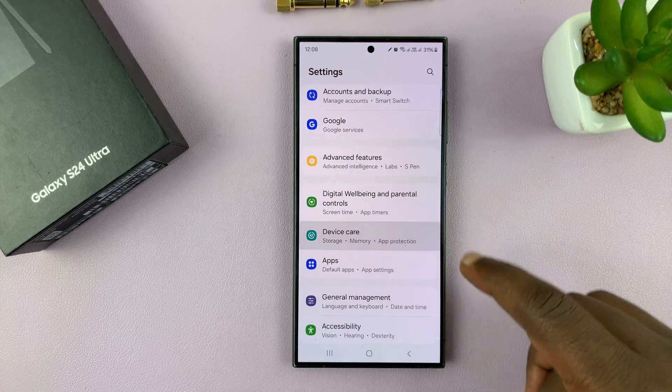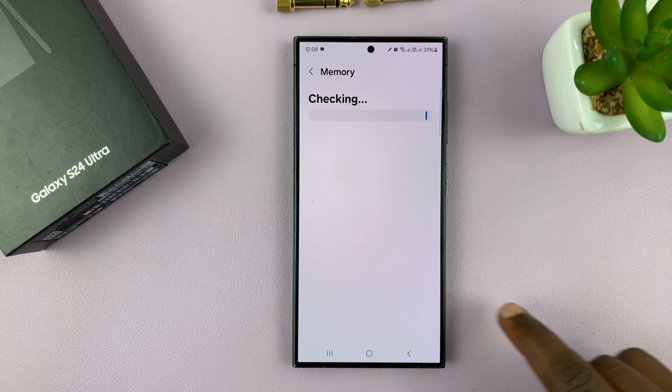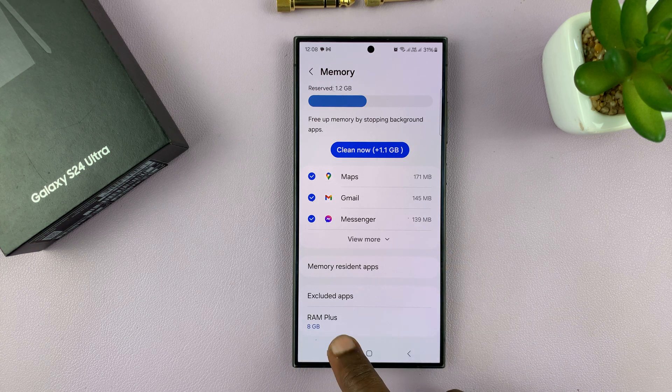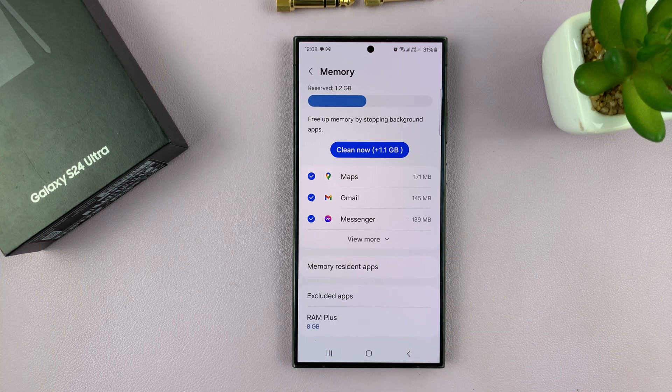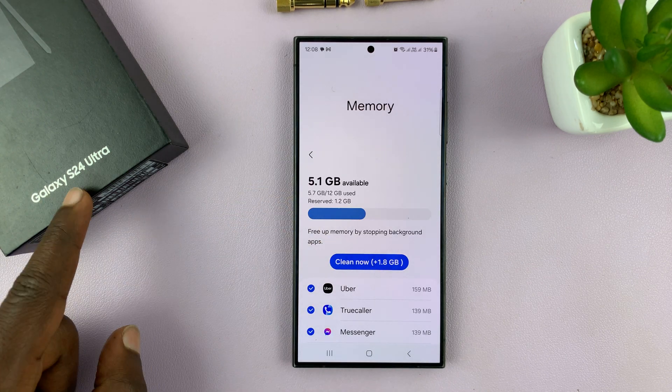Let's go back to the Device Care Settings page, go back to Memory, and check the situation. Now, as you can see, RAM+ has 8 gigs of extra RAM, and this is in addition to the 12 gigs already on this Galaxy S24 Ultra.